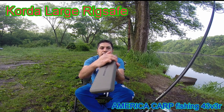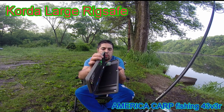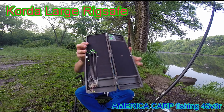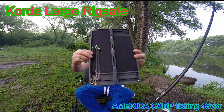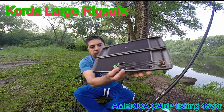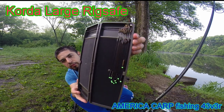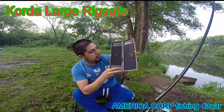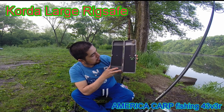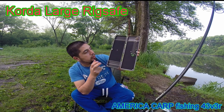¿Y para qué sirve? Para lo mismo, para los bajos. Aquí está, mide 20 centímetros, estos son los bajos. Y así, esta presentación tiene excelente producto, se los recomiendo 100%.